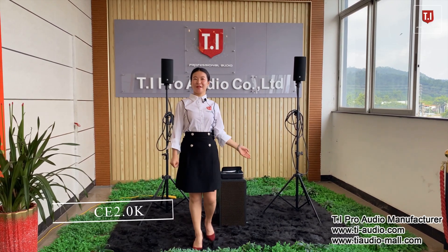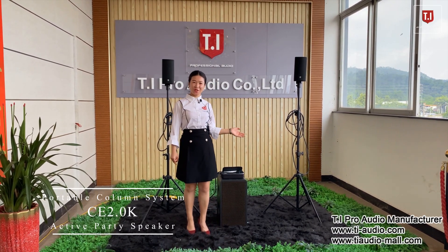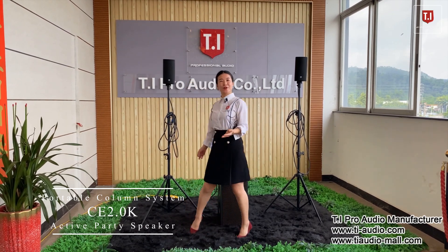Hello, welcome to TI Audio. Today we launch our new consumer speaker, the CE 2.0 speaker.